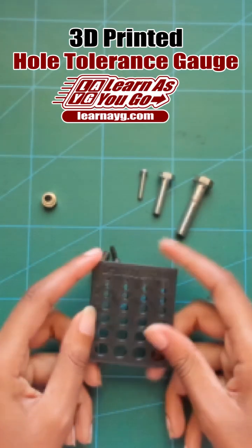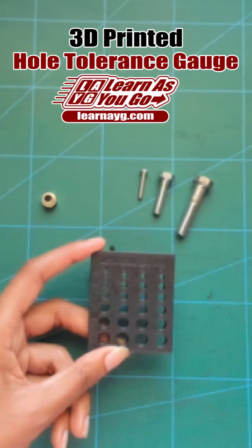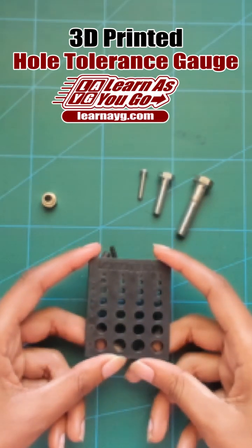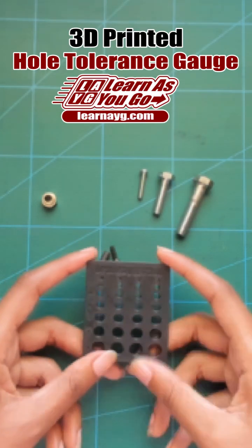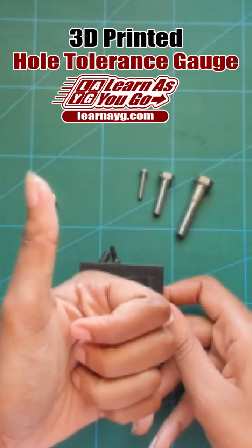I've been thinking about designing another hole tolerance gauge for standard measurements. Let me know in the comments if that's something you're interested in, or if there are any other sizes you would like to see added to the tolerance gauge. Links to the free STL files are on my channel. If you have the time, please give this video a thumbs up, and remember to learn as you go.